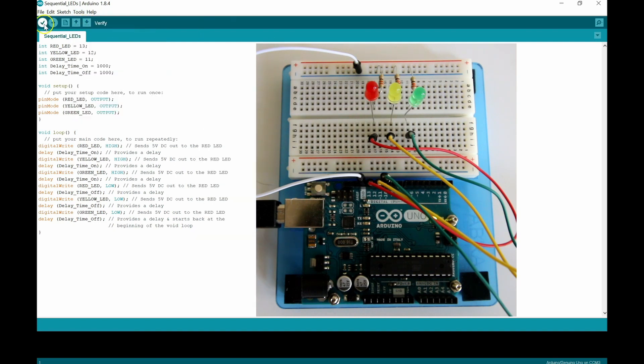We've already verified the sketch, so let's upload and see how it works. We see the TX and RX LEDs blinking, and then the sequence on the red, yellow, and green LEDs starts. There we go — beautiful! Red, yellow, green turning on, then off in the same sequence with a one-second delay. If we want to change the timing, we can change the delay value to 500 — half a second — and upload to see how it changes.